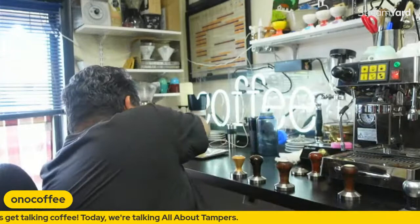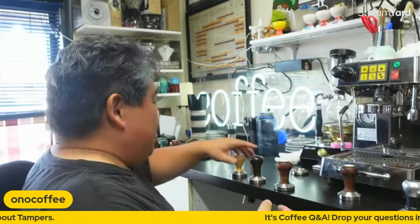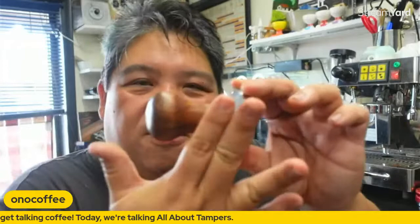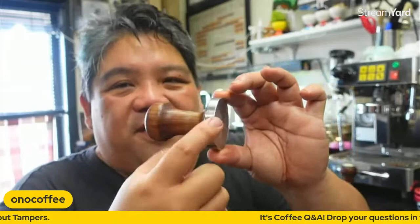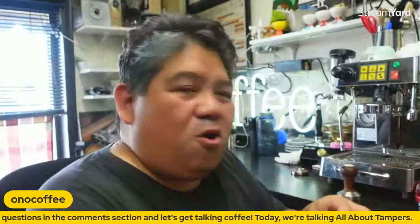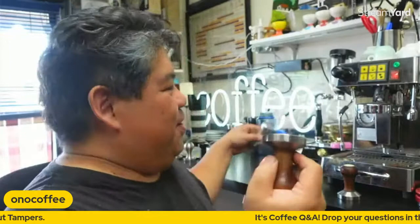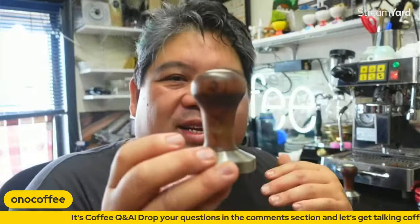Alright, let's get into it. We're going to use this tamper — the one at Spro. The basic components of a tamper are the piston, which on this one is stainless steel. What I like about stainless steel is that it gives some heft, it feels heavy and substantial. Compare that to the Schomer one — it's a nice tamper but doesn't have that heft. The stainless really gives positive reinforcement. Then we've got the shaft, which will have different shapes — I personally like this shape.